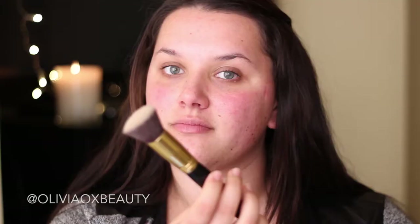Hi guys and welcome back to my channel. Today I decided to recreate this easy blue winged liner. So if you want to see how I did it, just keep watching.